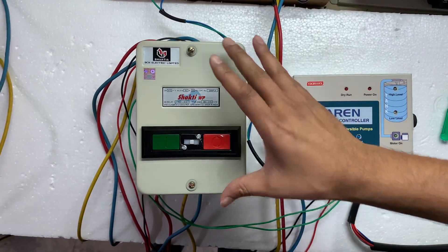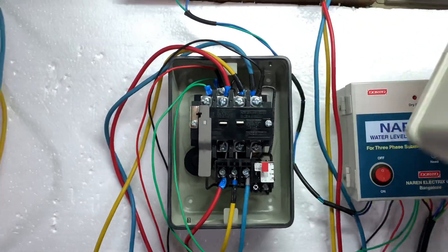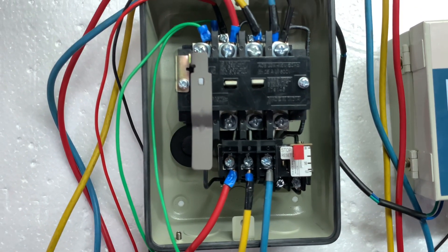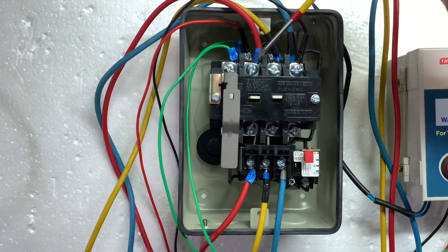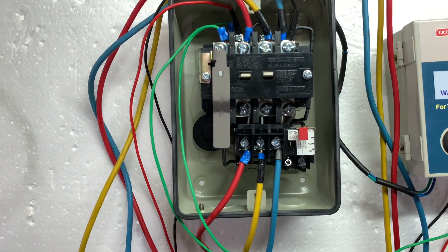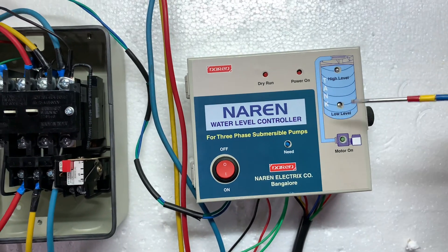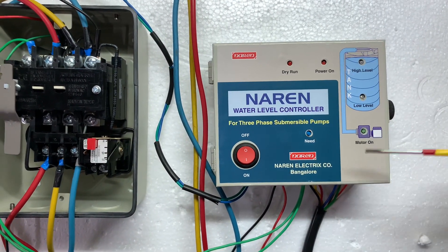Let's look at the BCH D-World Starter. You have a cap and a BCH 4-pole contactor inside. There is an overload. The incoming supply is RYB. Now you have a 3-phase water level controller with power on, drive on, low level and high level indicators. There is a motor on and off switch.